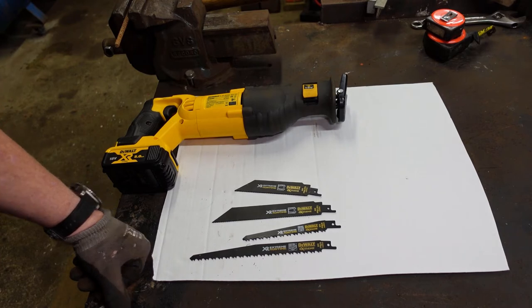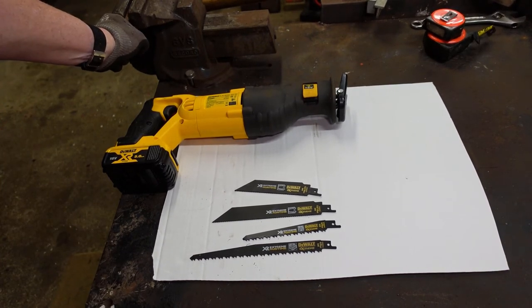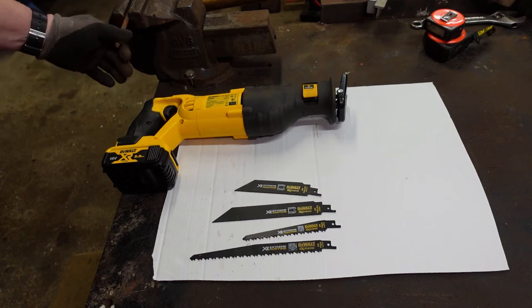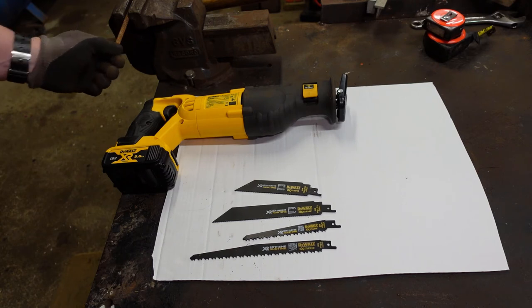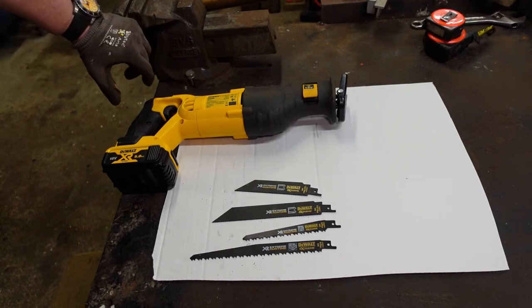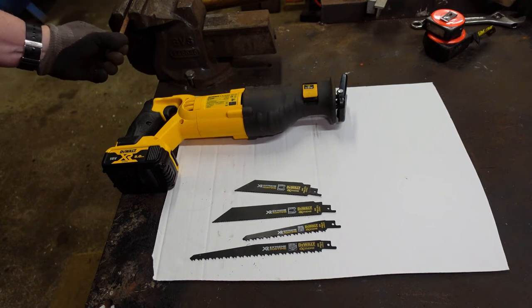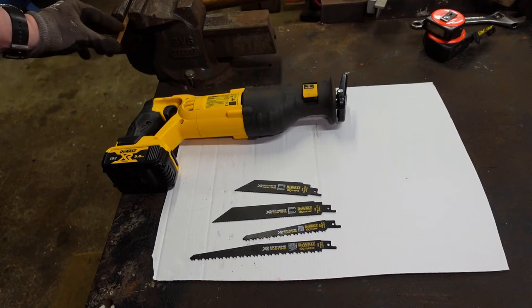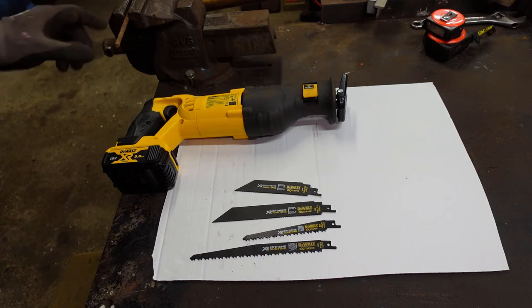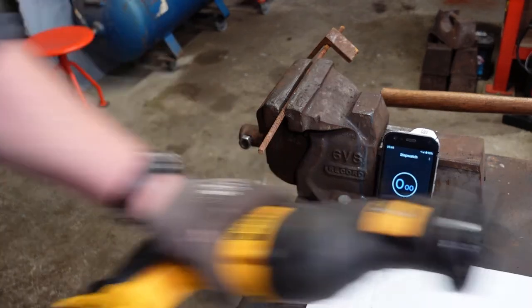Just to give it a go, what I've done is set up a piece of 8mm rebar, similar to the hacksaw in the last video, and we'll put a timer on it and see how quickly it cuts through. If my memory serves me right, we got through the 8mm rebar — which is 5/16 inch — in about 12 seconds with an angle grinder, and then about 36 to 38 seconds with a hacksaw.